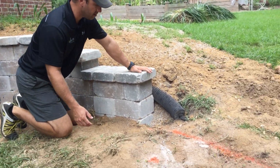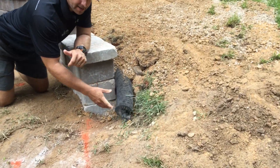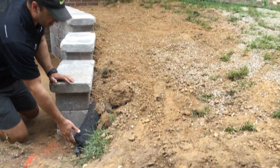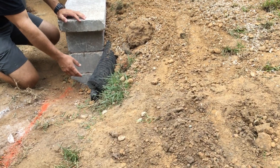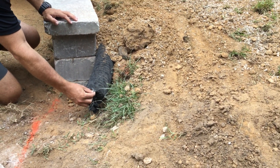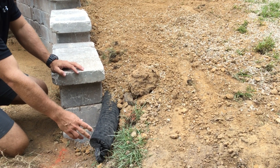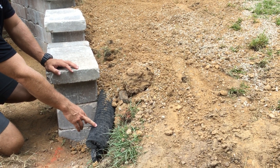As you can tell, we have a pipe here. A lot of misconceptions about this pipe — a lot of homeowners don't understand what it's for. Right here you'll see there's a black, thin layer of material. This is called a sock pipe. Underneath this is a four-inch black, corrugated, perforated pipe.